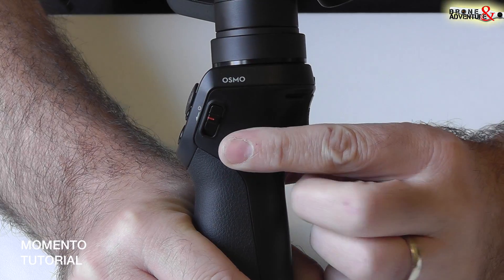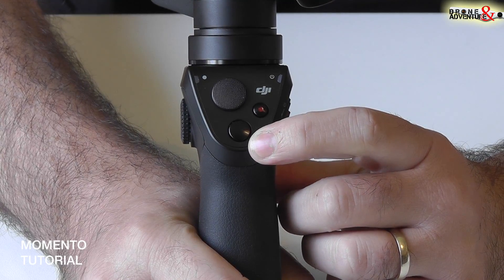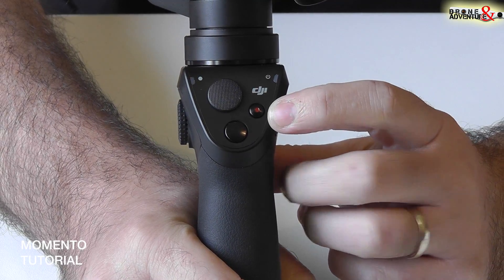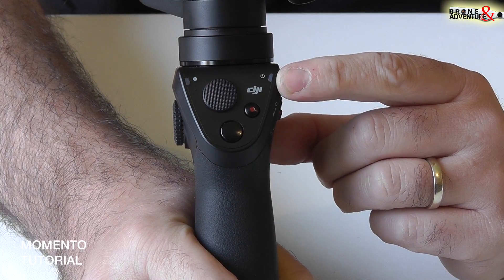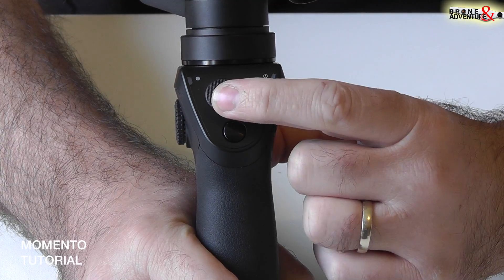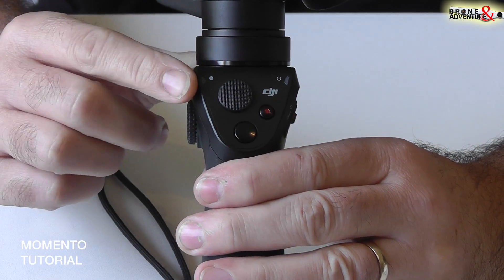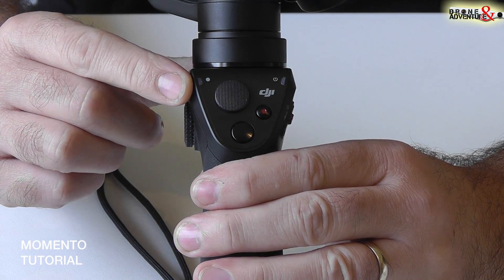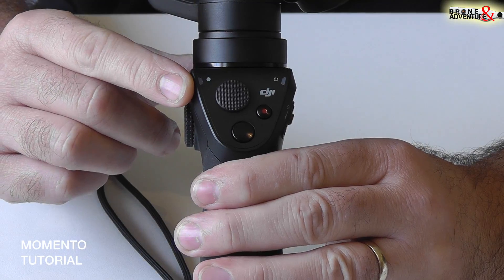A questa parte troviamo il tasto di accensione, qui il tasto di scatto fotografico, il tasto per l'avvio della registrazione video, l'indicatore di carica: verde con batteria carica, rosso con batteria scarica. Il cursore di movimento, l'indicatore blu per il bluetooth, il bluetooth rosso durante una registrazione video o uno scatto fotografico.